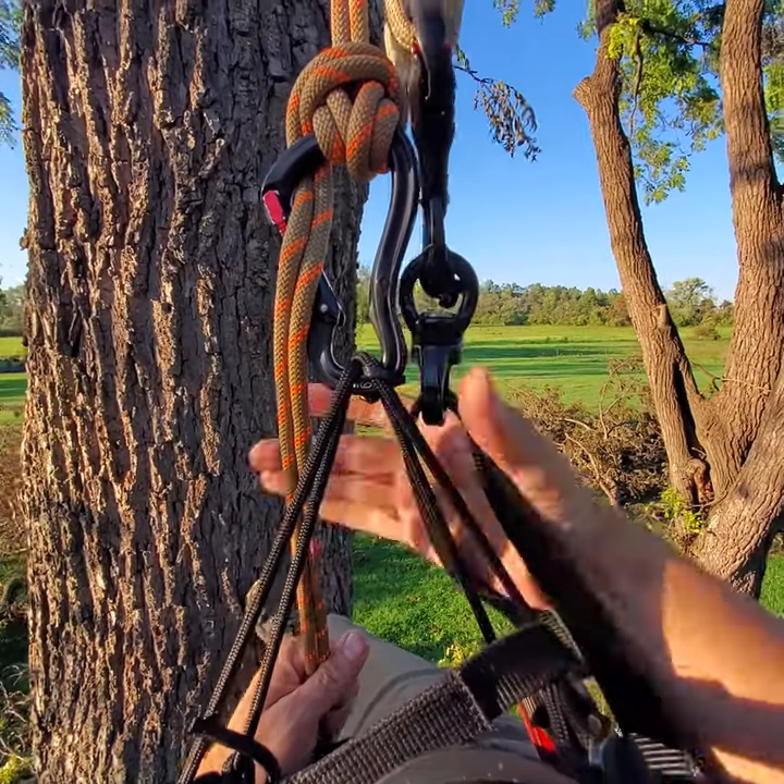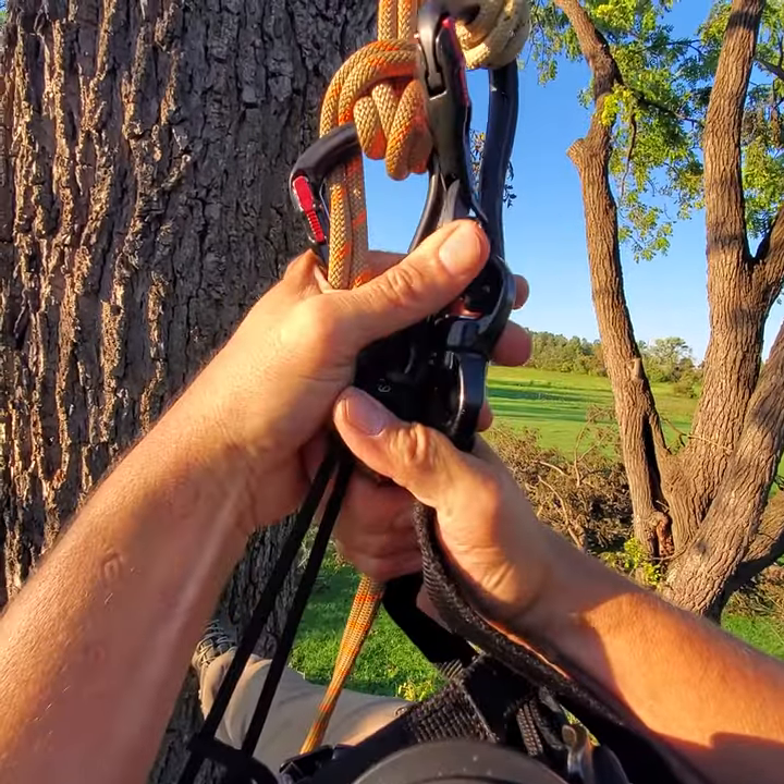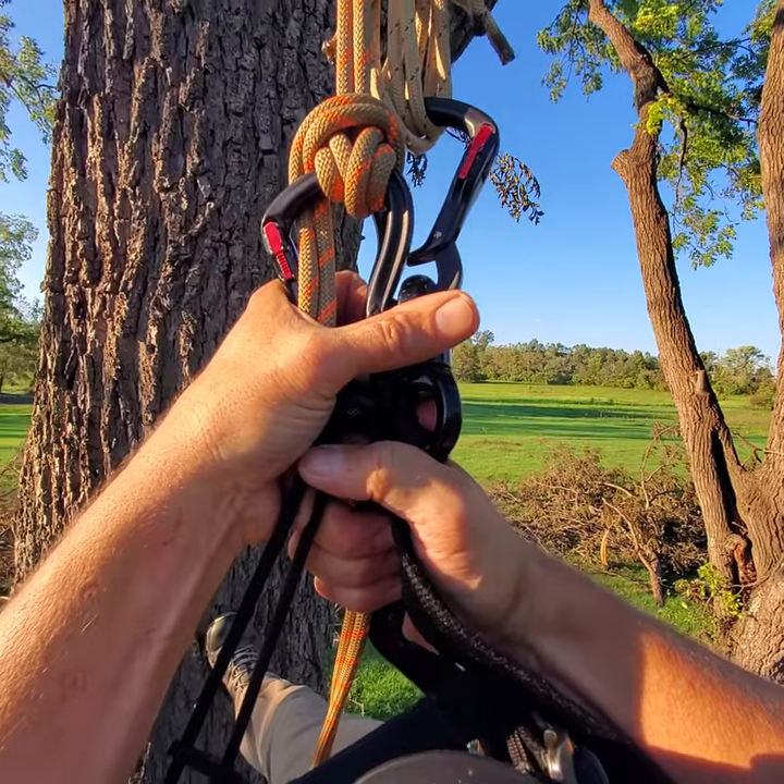There you have it — the munter friction hitch and its variations, and how to set them for rappel in the JRB climbing system.